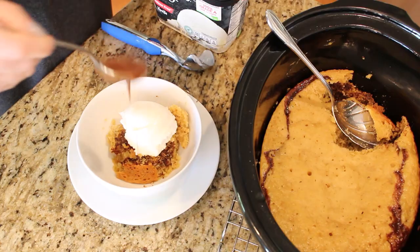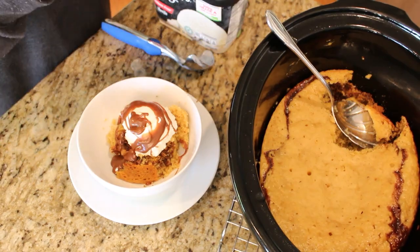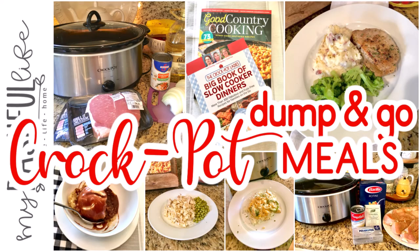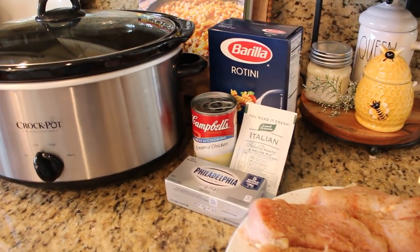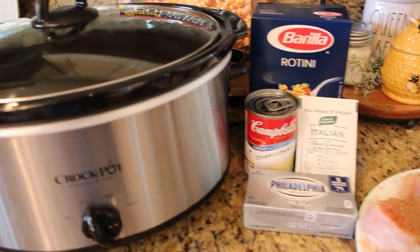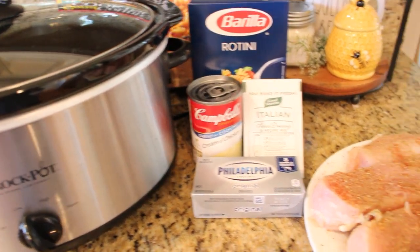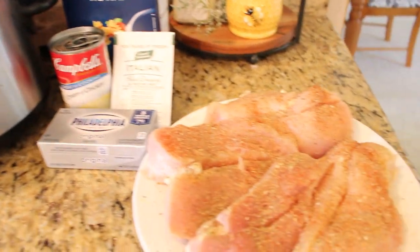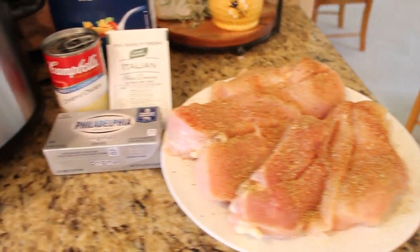Hey everybody, it's Mickey and in today's video I have the best crock pot recipes for you. Some of these are dump and go, some have an extra step or two, but all of them are delicious. If you are new here and you like DIY decor, organizing, cooking and planning videos, I hope you'll take a minute to subscribe. I put out new videos every week about all things home.